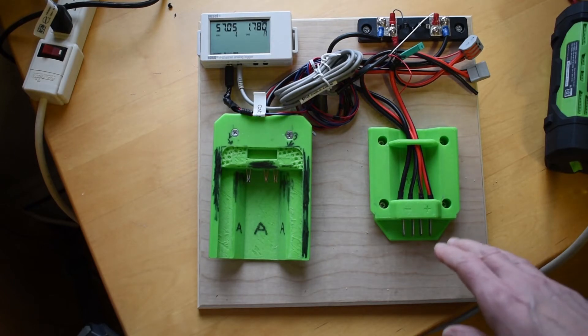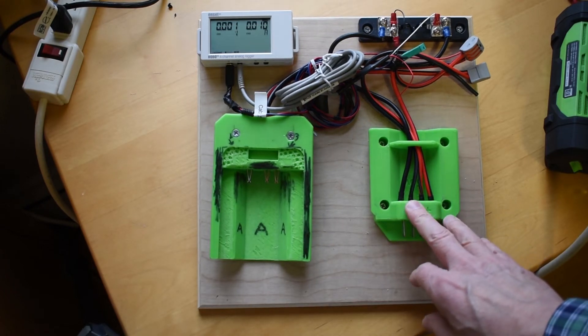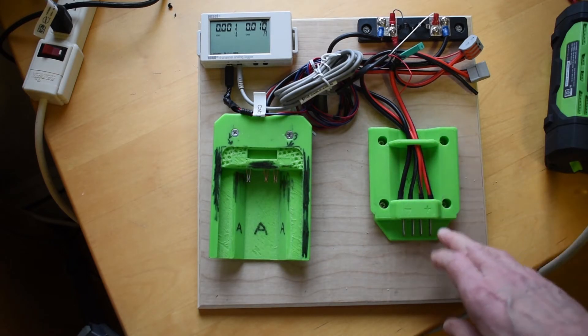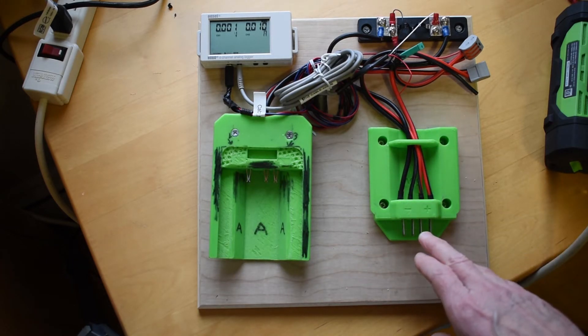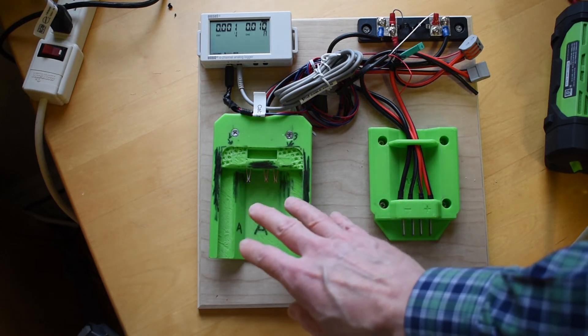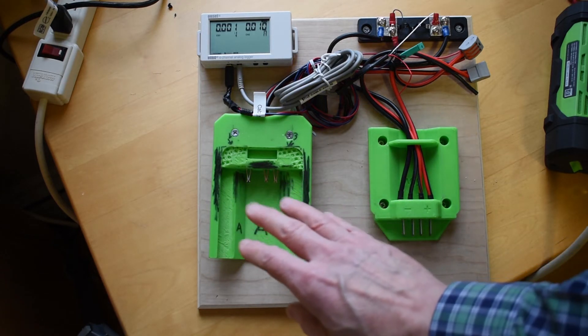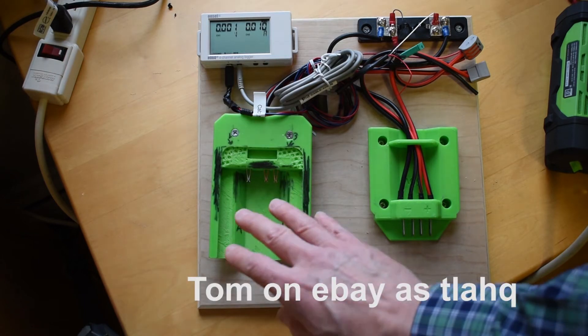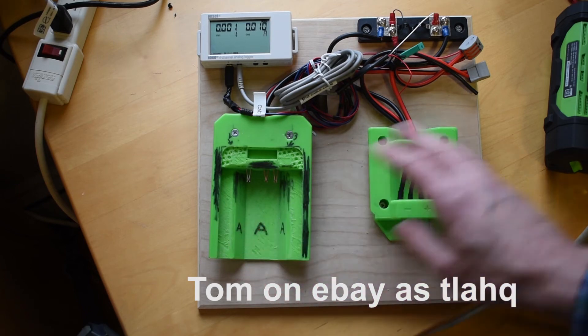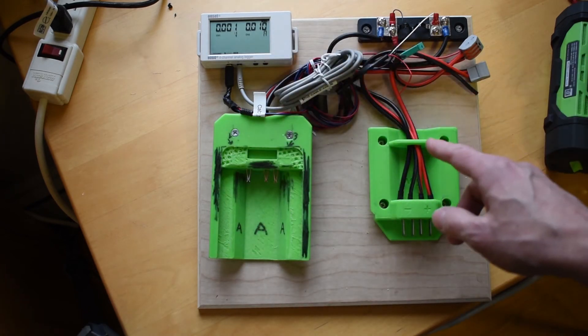This shows the two adapters. This is the battery adapter for plugging into the battery and bringing its connections out — which are positive and negative, as well as the communication lines and the temperature sensing line. I've modified this one a bit. There's someone on eBay — I'll put the link below — who makes and sells these. It allows you to adapt a tool on there and bring the wires out between them.